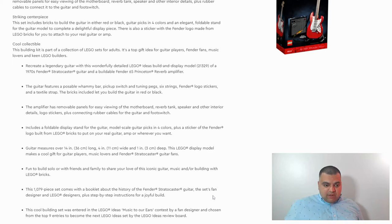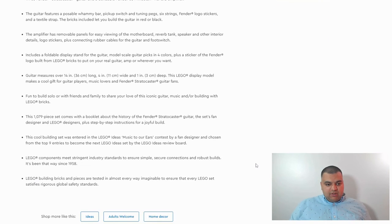This Lego display model makes a cool gift for guitar players, music lovers, and Fender Stratocaster fans. It's got 1,079 pieces. The set comes with a book about the history of the Fender Stratocaster guitar, the set's fan designer and Lego designers, plus step-by-step instructions for a joyful build.